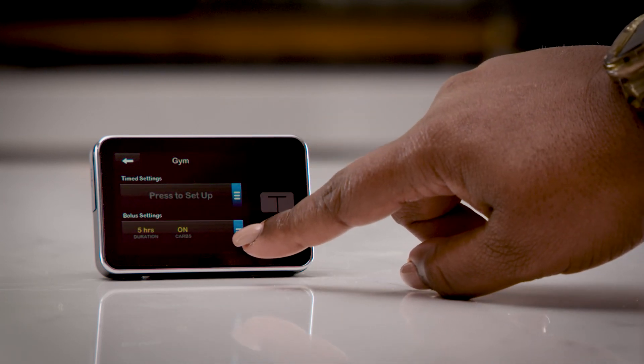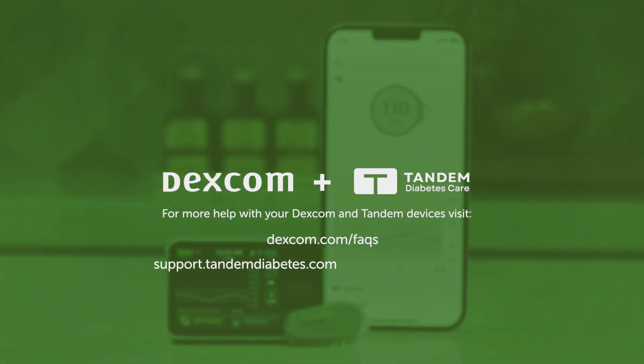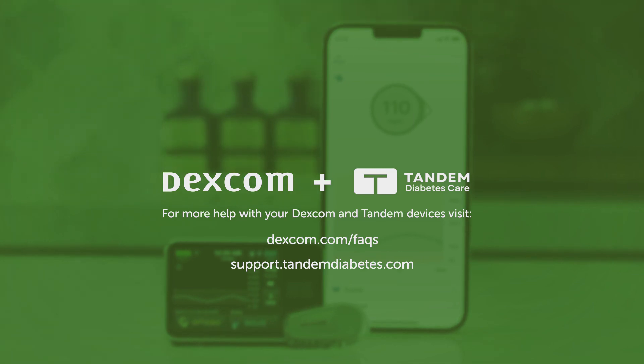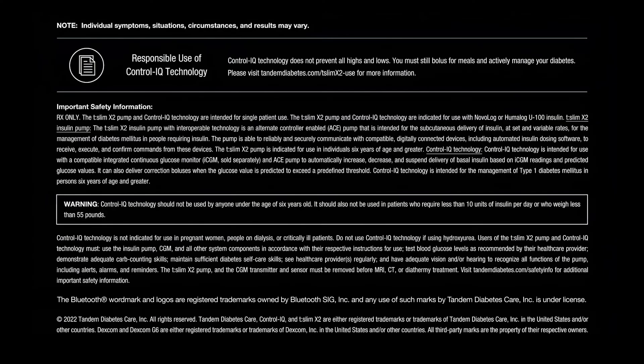Thanks everyone for joining us and we hope these tips have been helpful. For more information, make sure to check out the Dexcom Help Center and the Tandem Support Center.